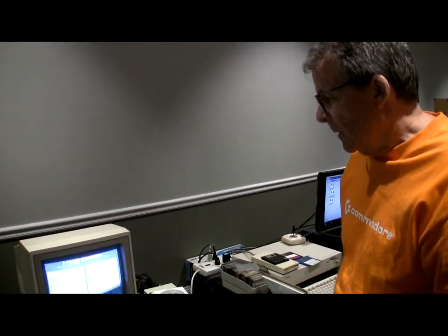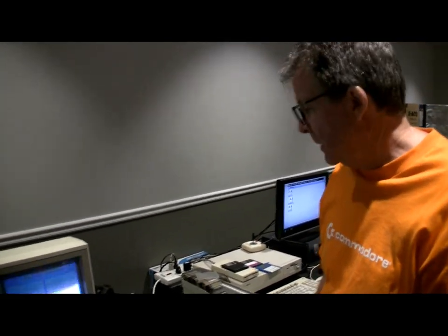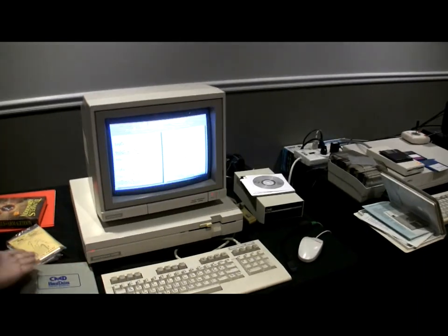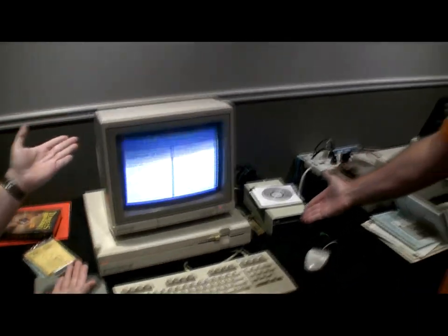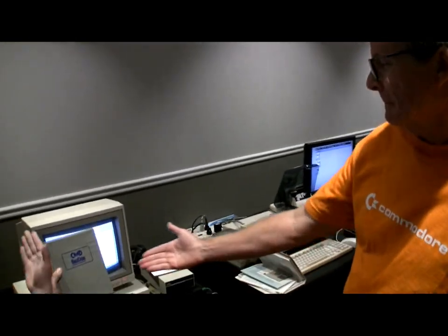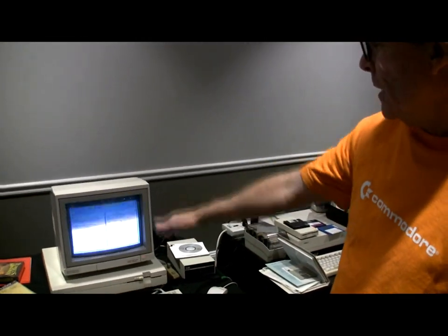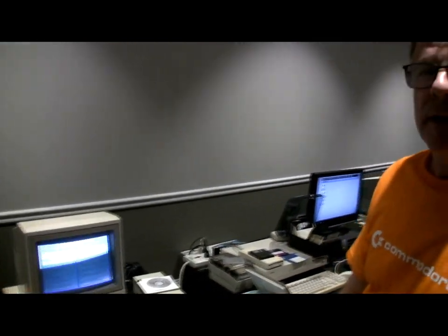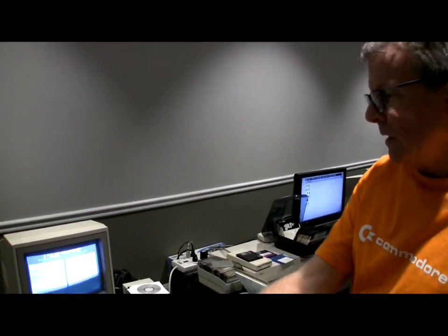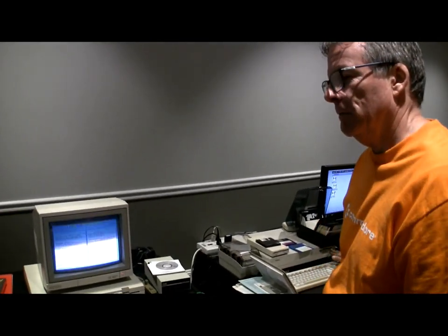Tell us about yourself and what you're showing here at the show. Well, we have the 128D that are at the show, I'm proud to say. And out of the CMD hard drive — the 40 hard drive. Yes. We've loaded iPaint, which is a specialized program for the 128. Oh very good, it's a special video mode or something on the 128.